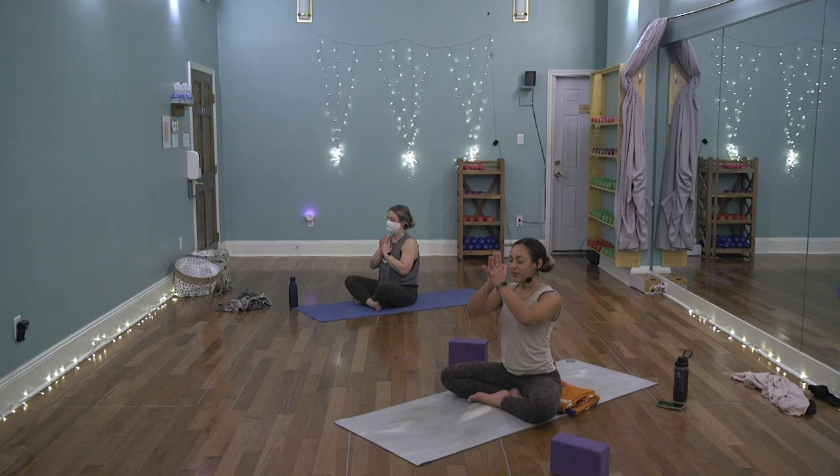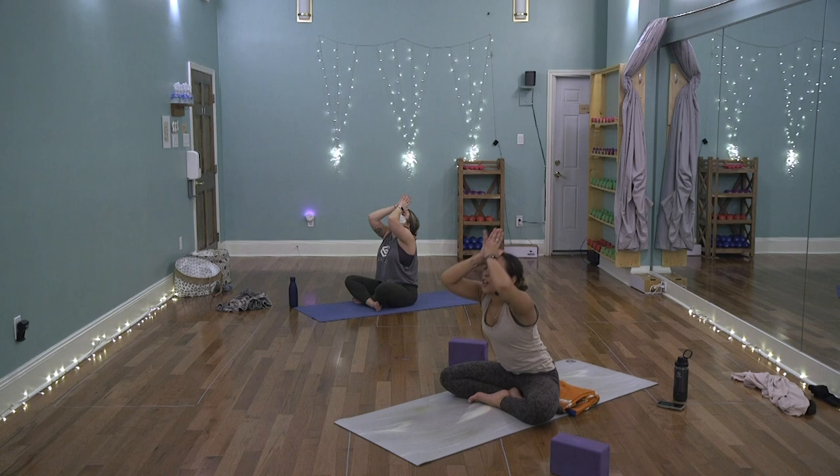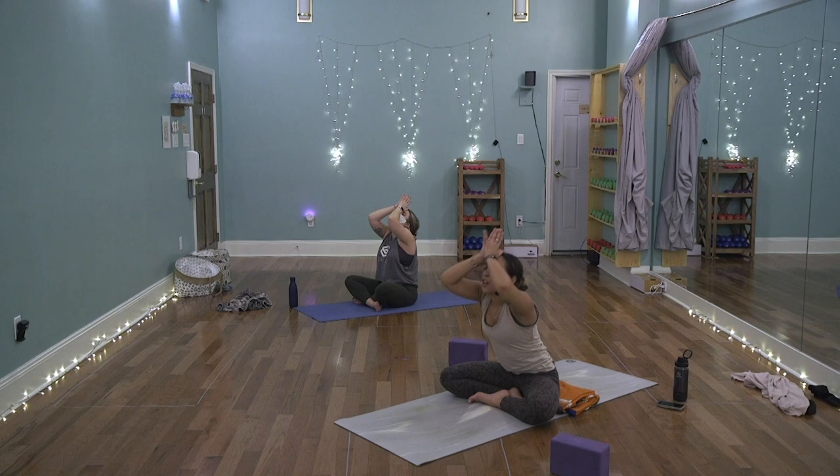Float the base of the thumbs to the third eye. Lean back — invite in all that light, love, and peace. Everything you want to bring in with you to the new year. On your exhale, let go of what no longer serves you. Namaste. Thank you.